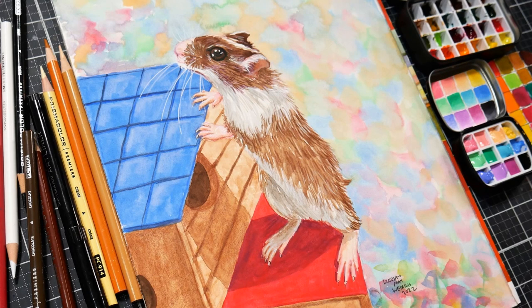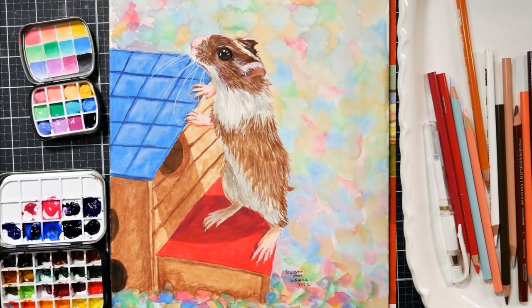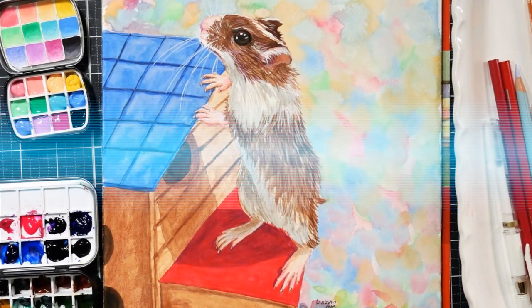Hi there, Lindsay here, The Frugal Crafter. Today we are going to do a time-lapse of this sweet little gerbil illustration. I asked my friend on Facebook, who's also a local preschool teacher, if I could paint from one of her photos, and it was so cute, and that's what we're going to do today.